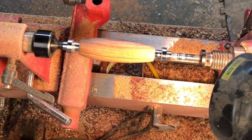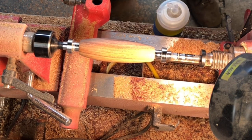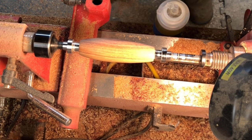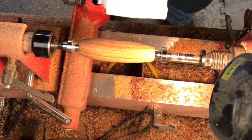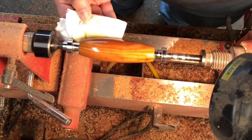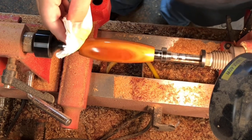For the finish, I really like to use walnut oil — this is Mahoney's walnut oil and it is food safe. The only concern would be if you have a walnut allergy; if so, use regular mineral oil instead. We're just going to take a little paper towel, put a good liberal amount on there, and start off spinning the lathe by hand to get it nice and covered. The ends are a lot easier to do once you get it off the lathe.